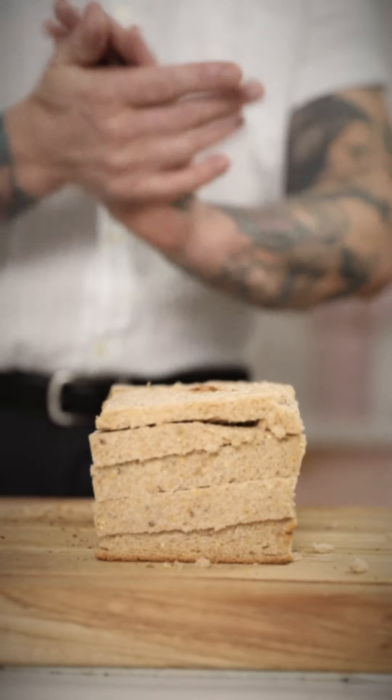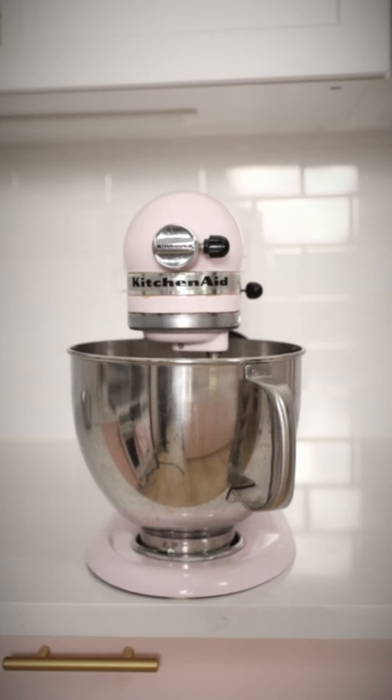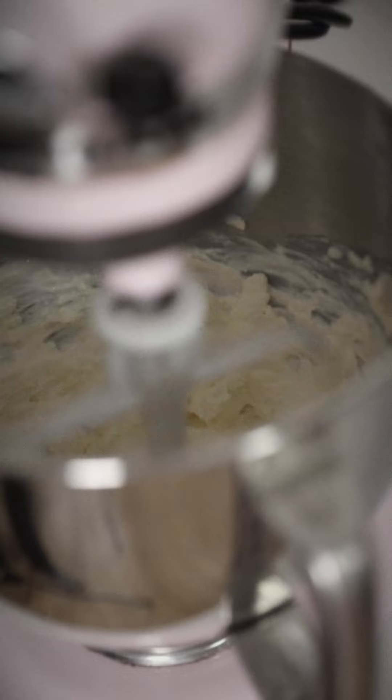Now it's time to whip that cream cheese. You can just add cream to a cream cheese brick and mix it in a stand mixer to make it less firm and more fluffy.